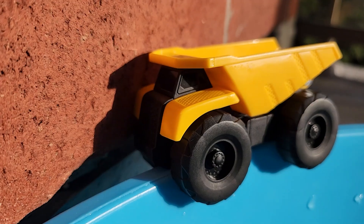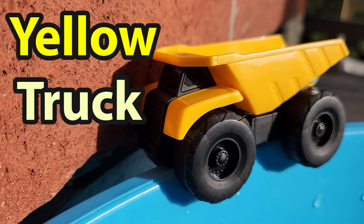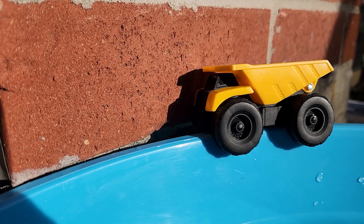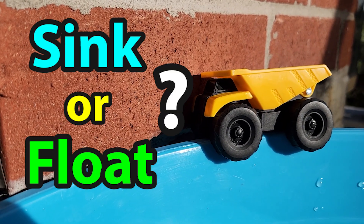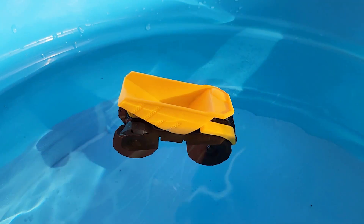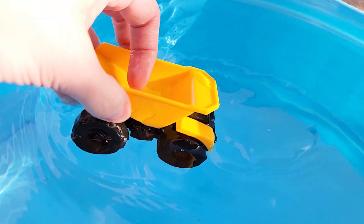Hooray! Next we have this yellow dump truck. Let's throw it in the water and see if it will sink or float. Here we go! Look, this yellow dump truck floats.